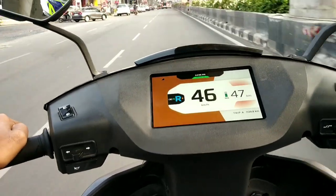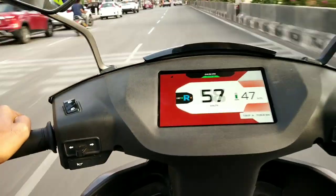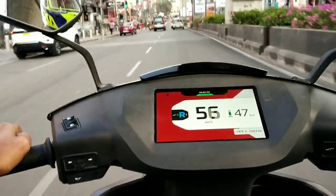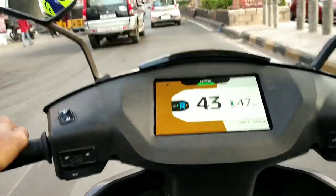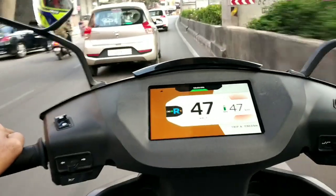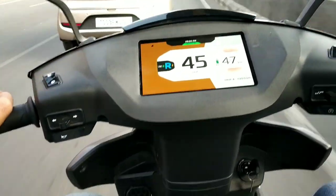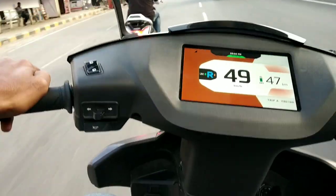Now in ride mode, I can't find much difference on the throttle — it feels similar to echo mode but the top speed varies. In ride mode it can reach speeds of around 60 kilometers per hour.